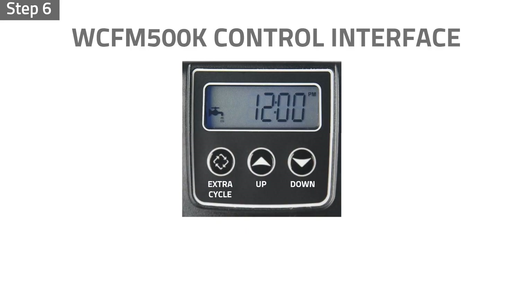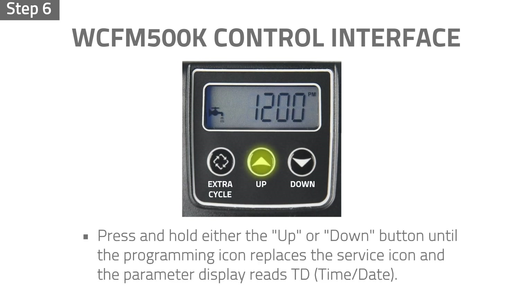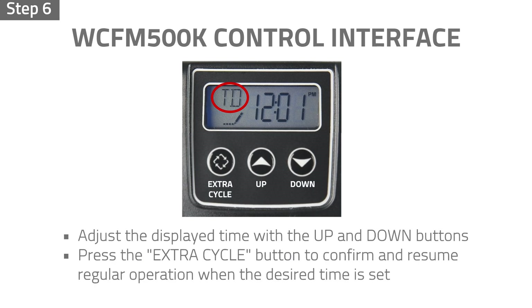Step 6: Press and hold either the up or down button until the programming icon replaces the service icon and the parameter display reads TD. Adjust the displayed time with the up and down buttons. Press the extra cycle button to confirm and resume regular operation when the desired time is set. The system will also return to normal operation after 5 seconds if no buttons are pressed.